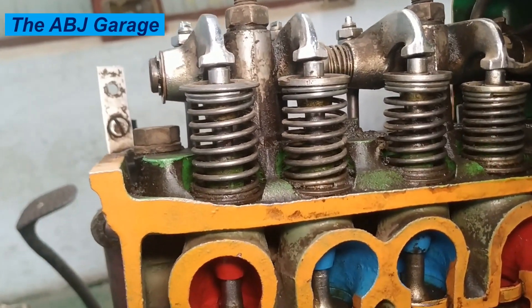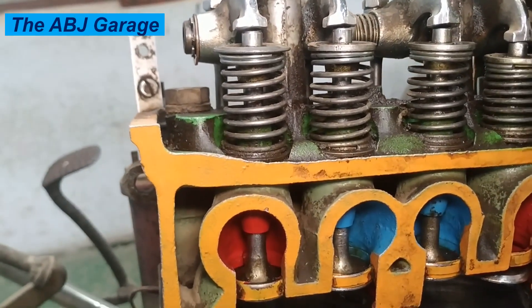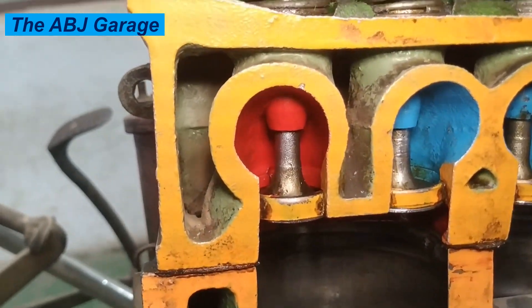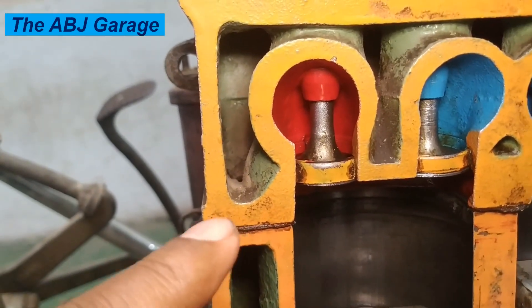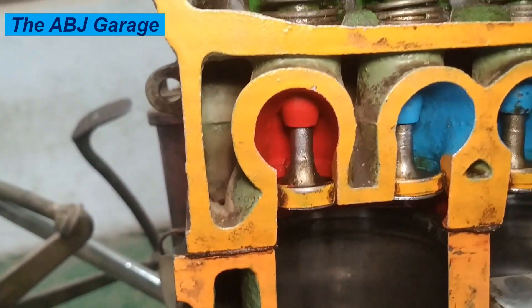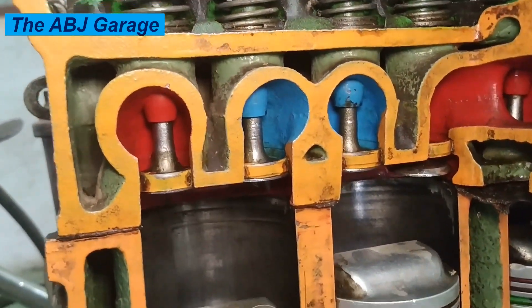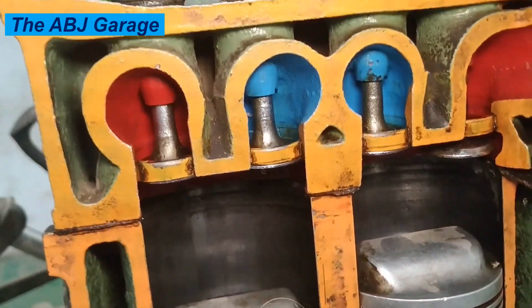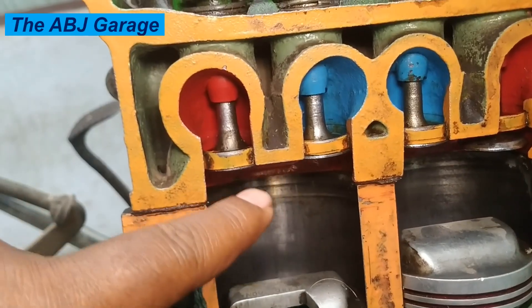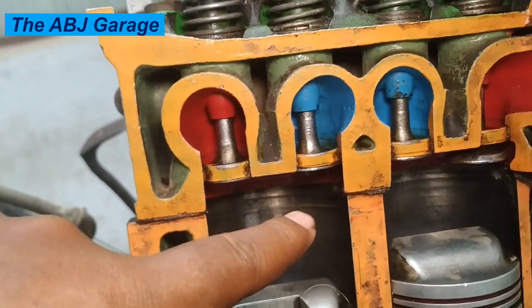These bolts are not lightly tightened — they are torqued, because the cylinder head is under extreme pressure from combustion. The cylinder head bolts are bolted to the engine block, and there is a head gasket between the engine block and the cylinder head in order to prevent any sort of leakage. The main job of the cylinder head is to seal the combustion chamber. As you can see, when the piston is moving up at the end of the compression stroke, there is a volume where combustion takes place, and that has to be sealed.